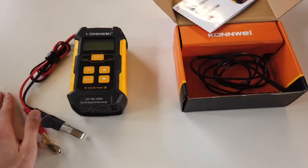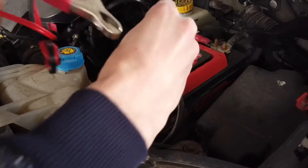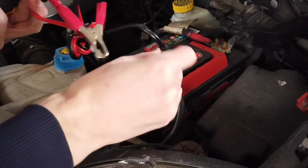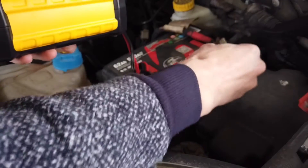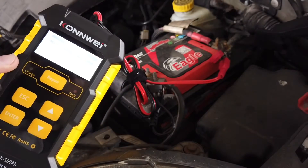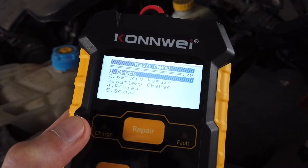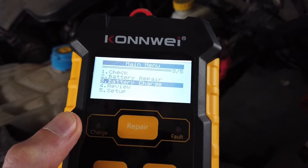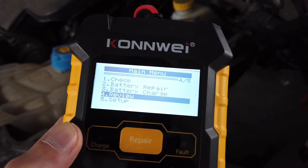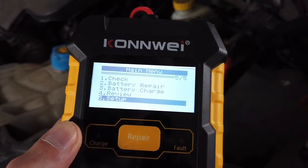Let's find the car and check how this works. We can check the battery without the AC connection because the battery will power the tool. Right now we have five options: check the battery, repair the battery, charge the battery, review last results of the battery test, and enter setup.